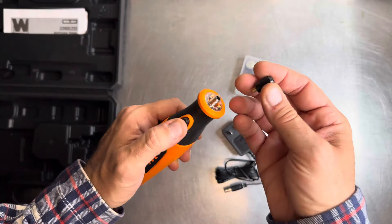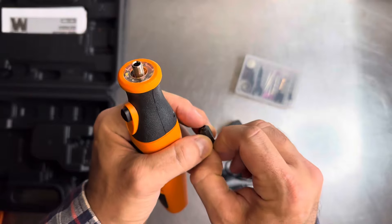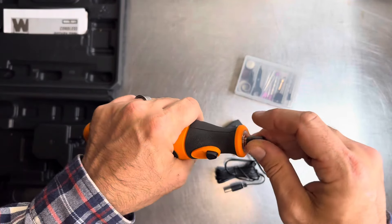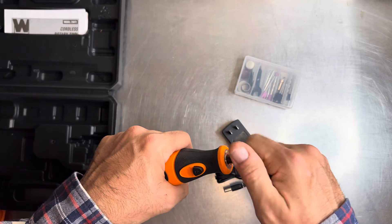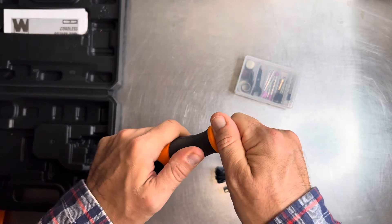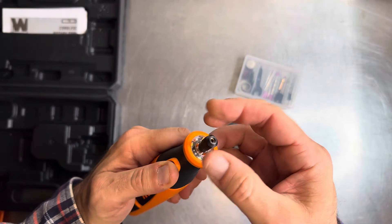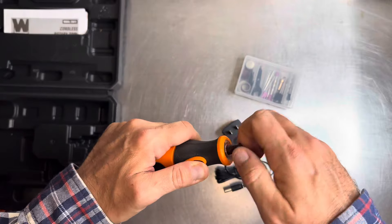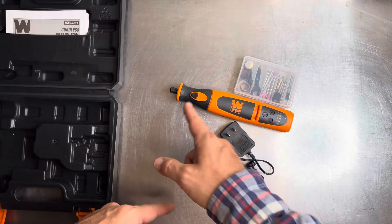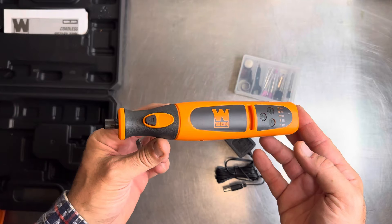I want to see if I could do a keyless chuck here so I don't have to use the wrench, because I think the keyless chucks are like nine bucks. For about $30 you could have a really nice 7-volt rotary tool with a keyless chuck, which is a cool little upgrade.